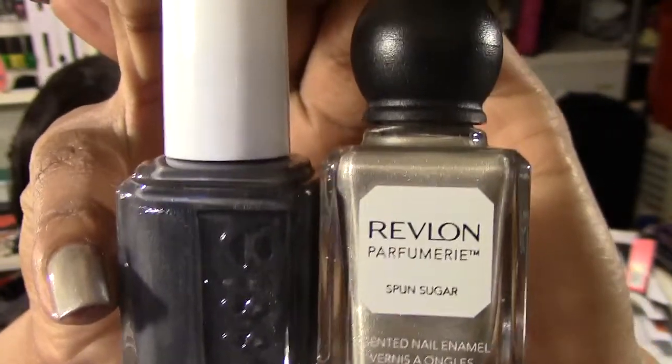The only thing I can say about the Revlon Perfumery is you can see the brush strokes, but I'm going to be stamping over this so it's not really a big deal for me. I highly recommend both — check them out and let me know if you've tried either of these and what you thought, especially the Revlon one and what you thought about the scent. The scent doesn't make me think of spun sugar or sugar at all, but that's it. Thank you for watching, stay polished at all times, and have a great day — bye!